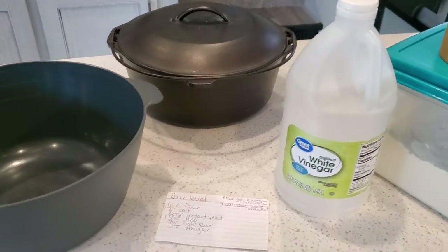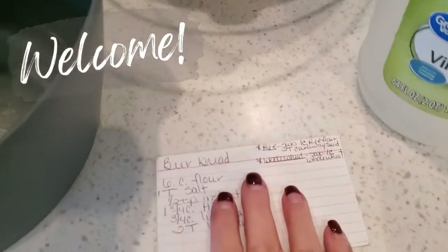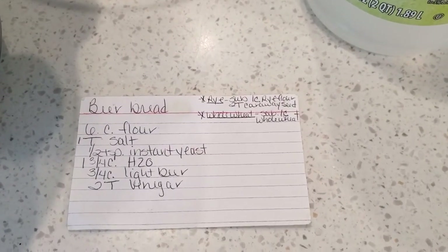Welcome back! If you're new to my channel, welcome — I'm so glad you're here. My name is Leanne and we're gonna bake some bread today in my RV oven. Here's the recipe; you can screenshot that if you like.